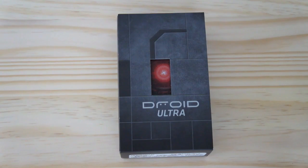Hi everyone, this is the Droid Ultra by Motorola. It is a Verizon phone, going to be sold for $200 on contract, and we have it here to unbox for you.